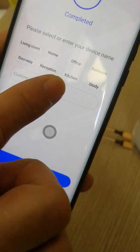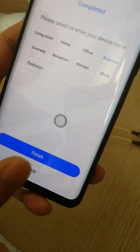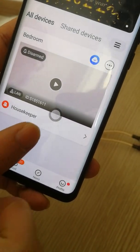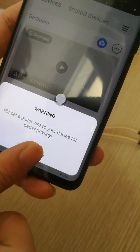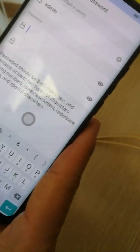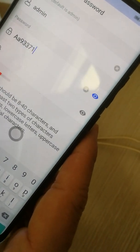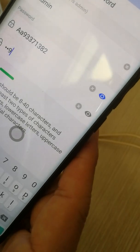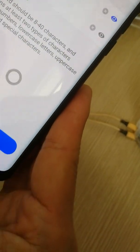You can name the camera, for example 'Back Room', then press finish. You also need to set a device password. The password must meet certain conditions: it should include a phone number format and contain both uppercase and lowercase letters. Then confirm the password.